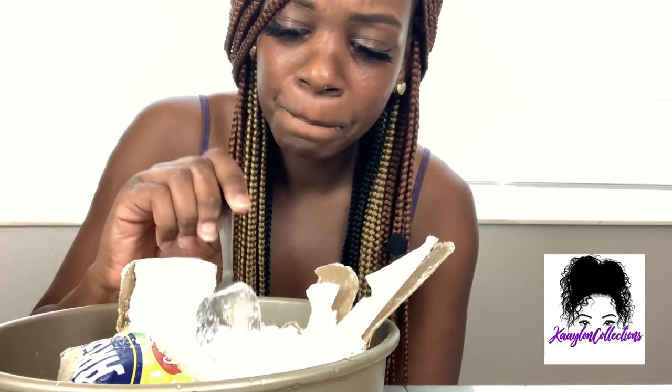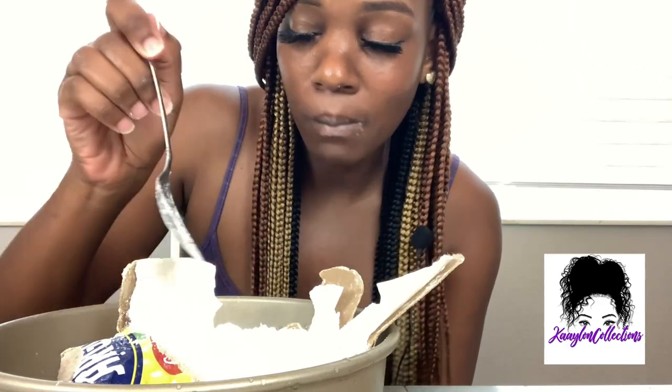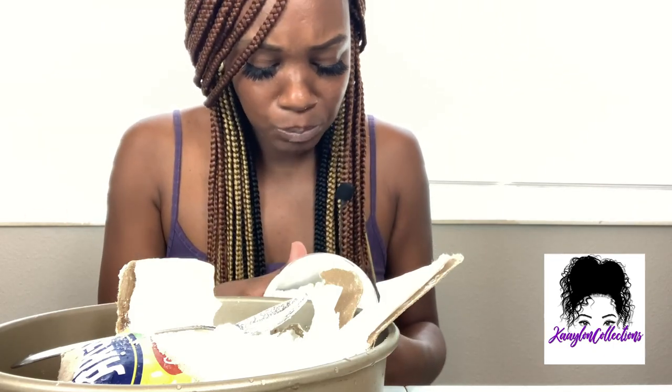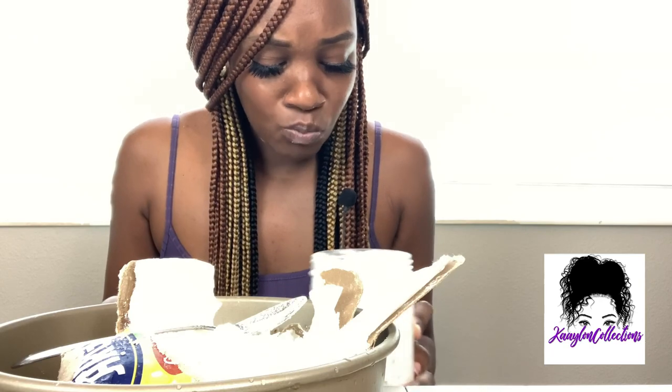Today, cornstarch is like my lunch because I ate this morning but I didn't eat lunch yet.